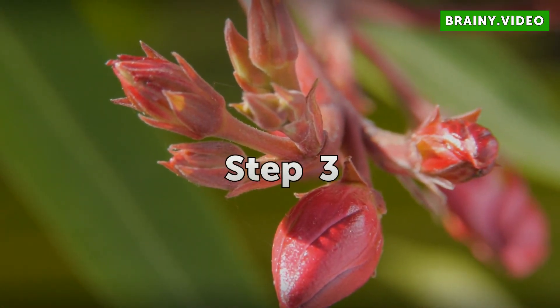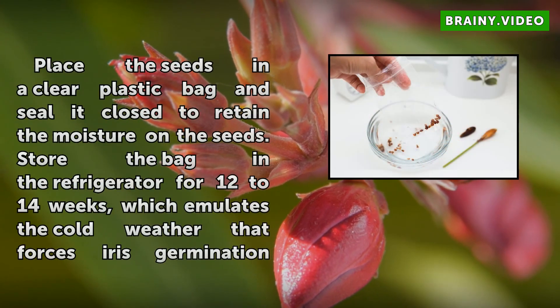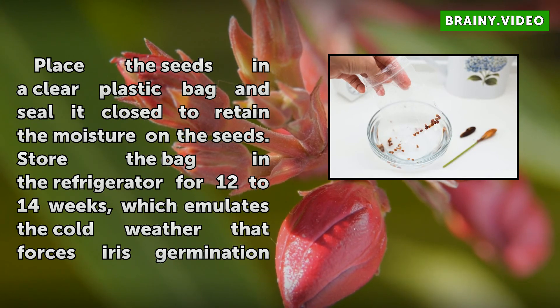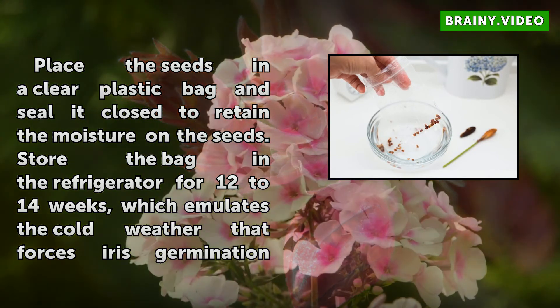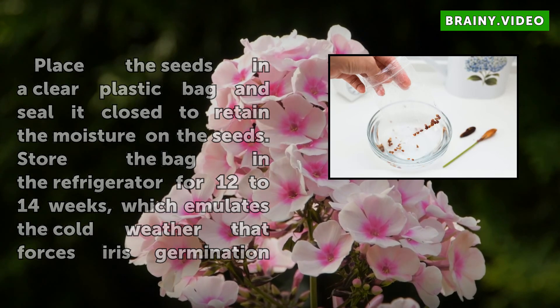Step 3: Place the seeds in a clear plastic bag and seal it closed to retain moisture on the seeds. Store the bag in the refrigerator for 12 to 14 weeks, which emulates the cold weather that forces iris germination outdoors.